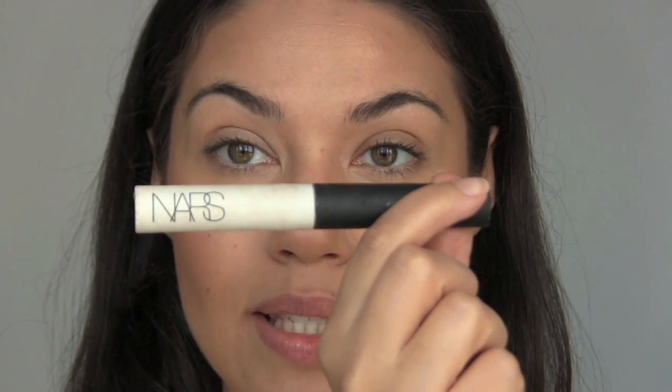Prep your eyes with a bit of eye primer — I'm using the NARS Smudge Proof Eye Primer. Apply it to your lid and blend up and out, then apply a little bit along your lower lash line.